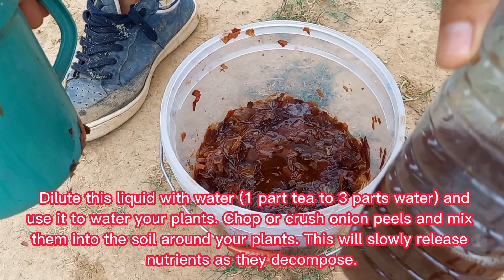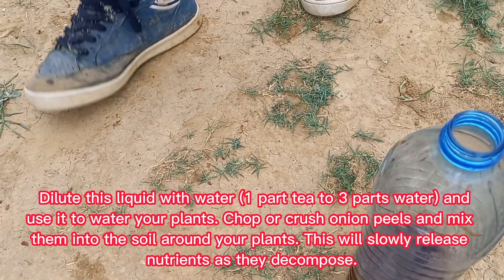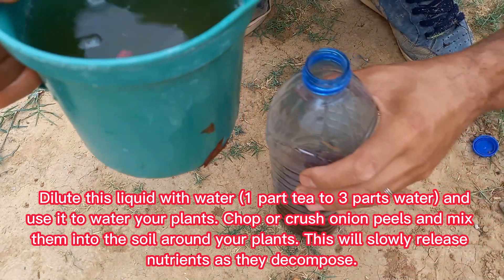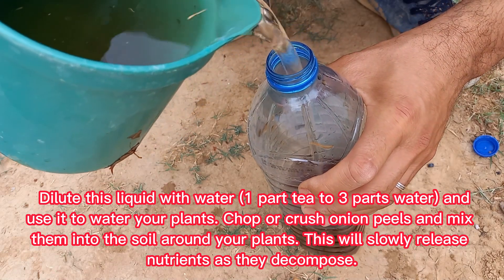Dilute the liquid with water — one part tea to three parts water — and use it to water your plants. You can also chop or crush onion peels and mix them into the soil around your plants; this will slowly release nutrients as they decompose.